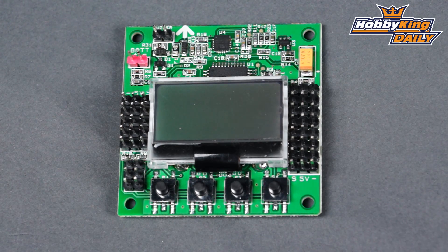Chris from HobbyKing.com with another great product we're going to talk about today. You guys may have noticed that the KK 2.1 has been out of stock. Well, there's a reason for that — we've got the 2.1.5. It's based on the 2.1, we've just made a few changes to make it a little more user friendly, as well as a few upgrades. So let's go ahead and dive into those upgrades.